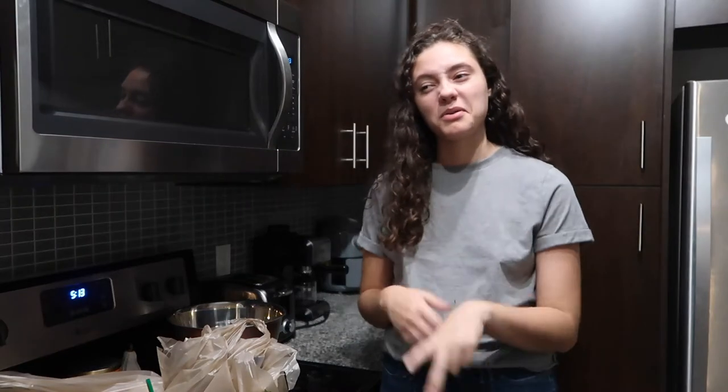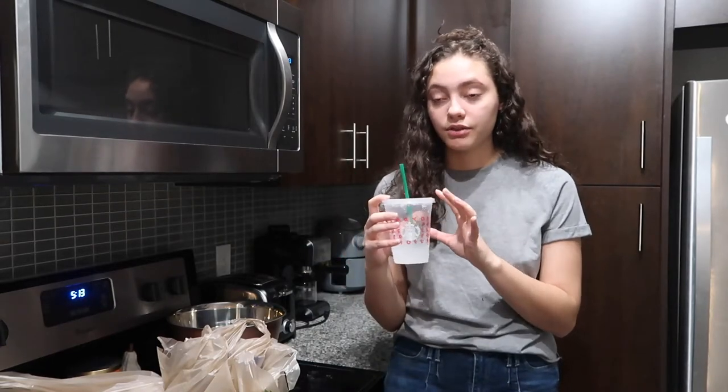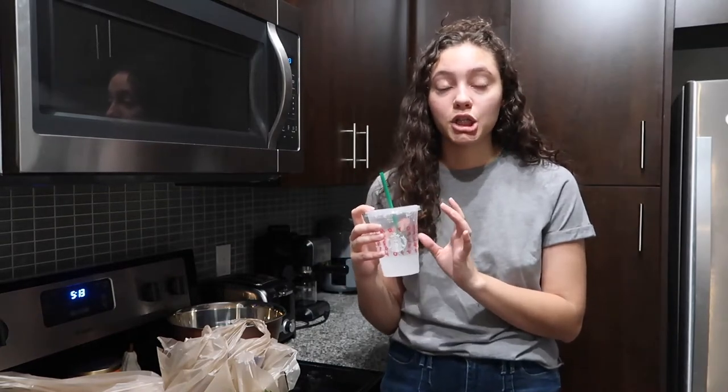I've been uploading every week still, but before I was uploading like two videos a week and now I'm uploading one. I'm gonna go back to uploading a lot more. I got a pink drink and I forgot to ask for no ice, and it was literally filled to the top and I drank that shit in like two sips.